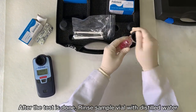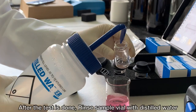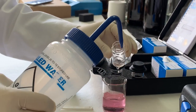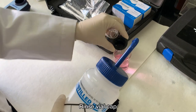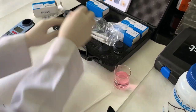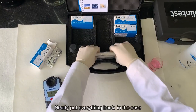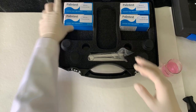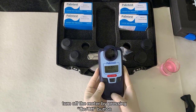After the test is done, rinse the sample vial with distilled water. Rinse the vial cap. Turn off the meter by pressing the on/off button.